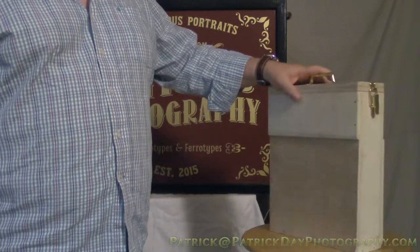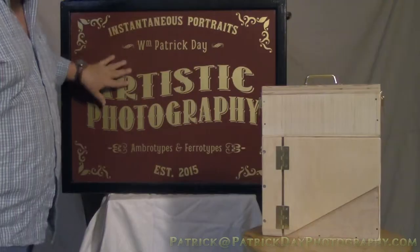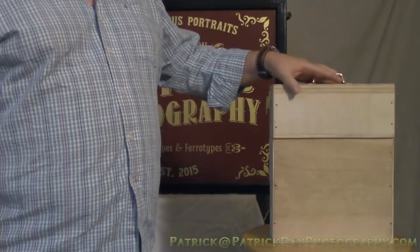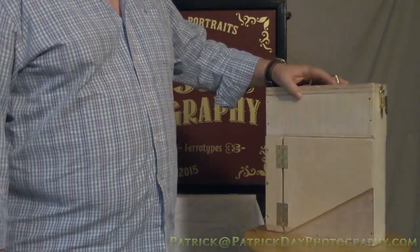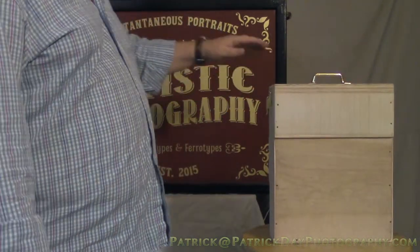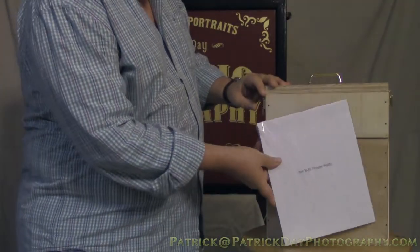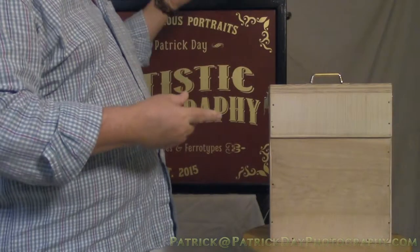This is the tank that I built, and essentially it's designed to go into the portable darkroom. I just want to give you an overview of what I finally came up with. The idea is it will be holding up to 8x10 tintype plates or ambrotypes, so just up to 8x10.